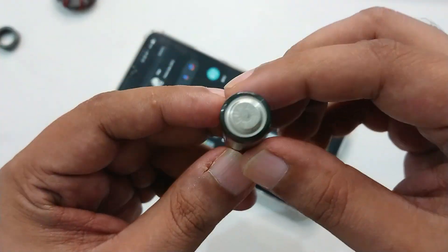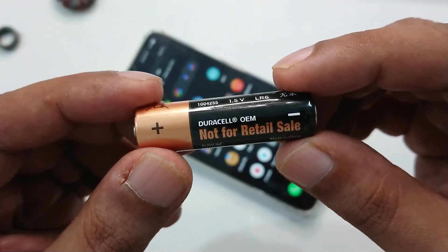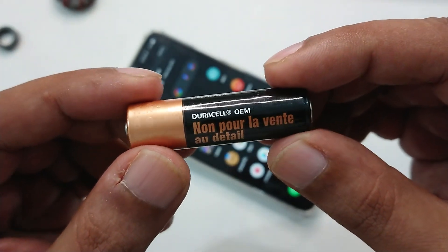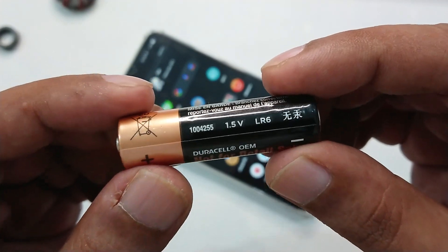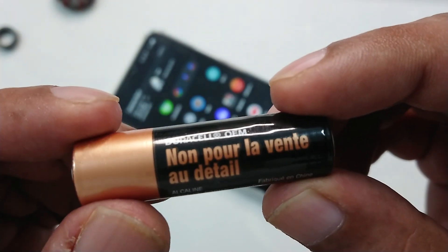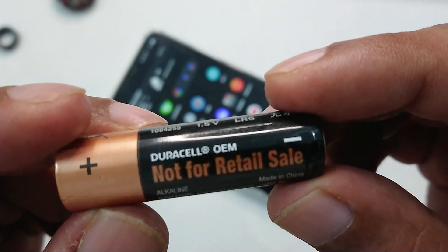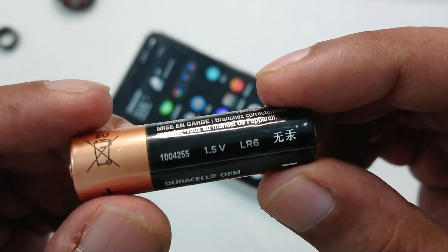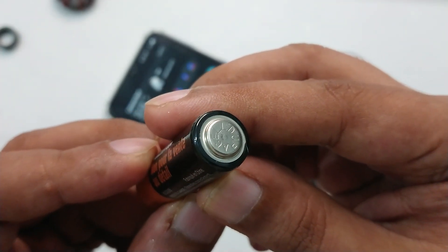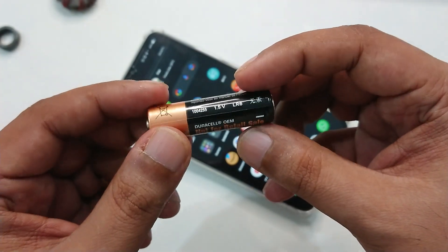Today's video is going to be very interesting because I am going to do a new experiment educational demonstration video for the Duracell free internet Wi-Fi data anywhere, unlimited. Here you can see this is an original Duracell, not for sale, not for retail sale — Duracell OEM. You can see all the information and the embedded Duracell logo.